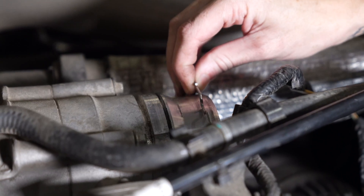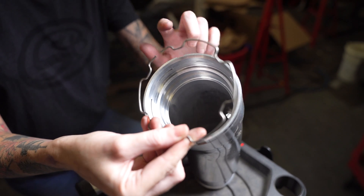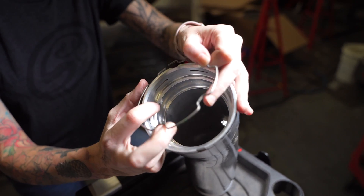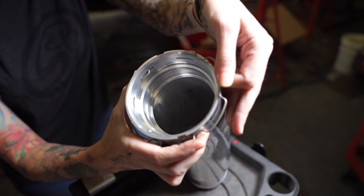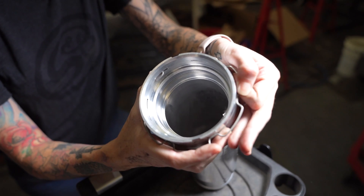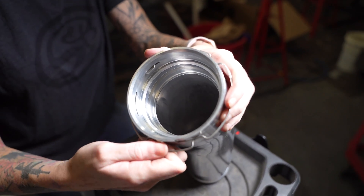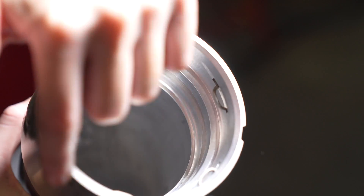Now you're gonna remove the spring clip so we can transfer it to the S&B hard pipe. When installing the spring clip, it's easier if you start with the opening up at the S&B logo and then work your way around. Now you're just gonna want to make sure that they're all fully in the groove.